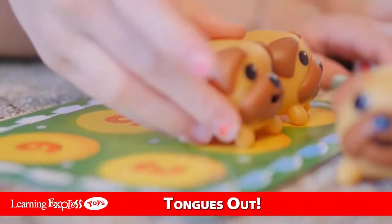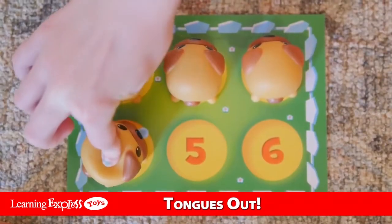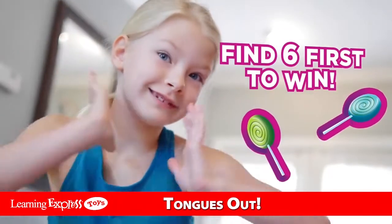Each time you are correct, add the pug to your parklet. The first player to fill up all six spots wins!